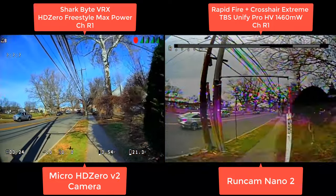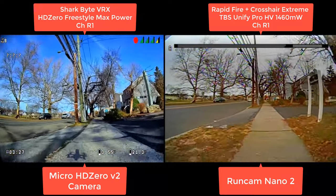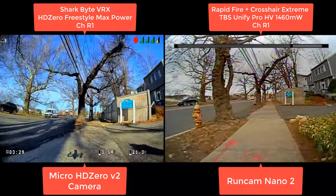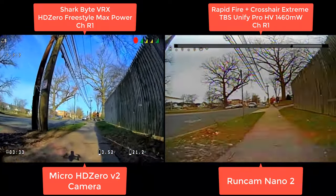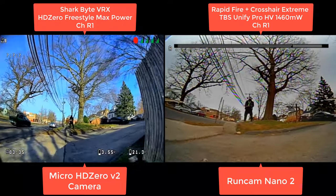The multipathing makes it really difficult. And this is Rapid Fire with 500 more milliwatts. I would actually say the 500 milliwatts sometimes made it worse than good — because of multipathing. Yeah, very interesting.